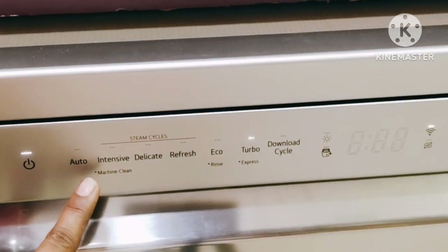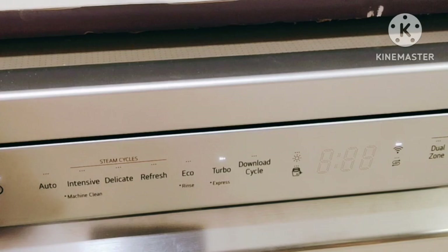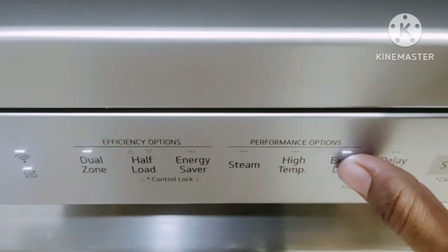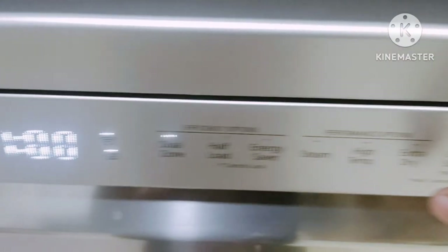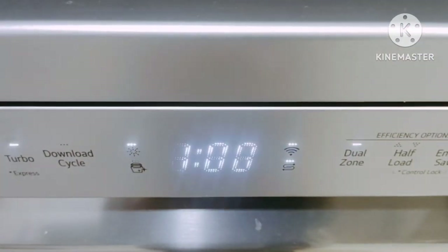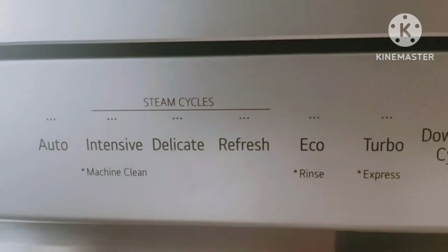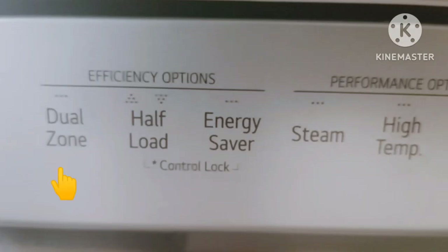I prefer washing my dishes in the Turbo program as it is best suitable for me in terms of wash time and is effective for daily use. Turn on the Dual Zone option when both racks are in use. Turn off the Extra Dry option for energy saving, which will also reduce wash cycle time. There are extra options below like Machine Clean, Rinse, and Express, which can be activated by pressing and holding the cycle button for three seconds. Half Load is used when only one rack is in use.